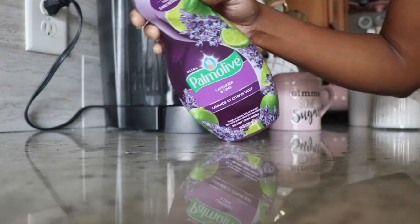I first start off by cleaning the surface, removing everything with a little dishwashing liquid and warm water.